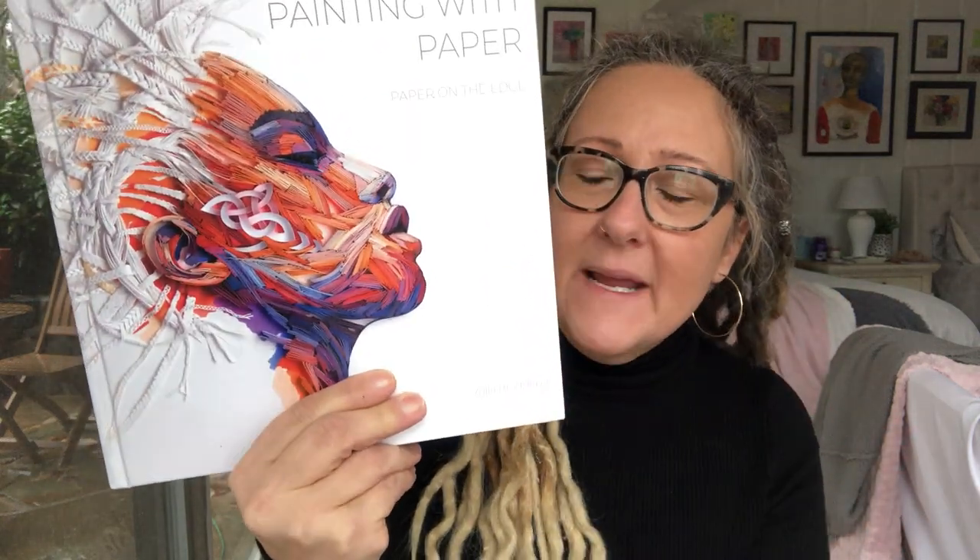This incredible artist — I don't know if you found her — her name is Yulia Brodskaya. I'm totally butchering her name. She does, and I know this is something not everybody's into — I'm not even into it, I'm so enamored — she does paper piecing. This is like quilling at its finest.